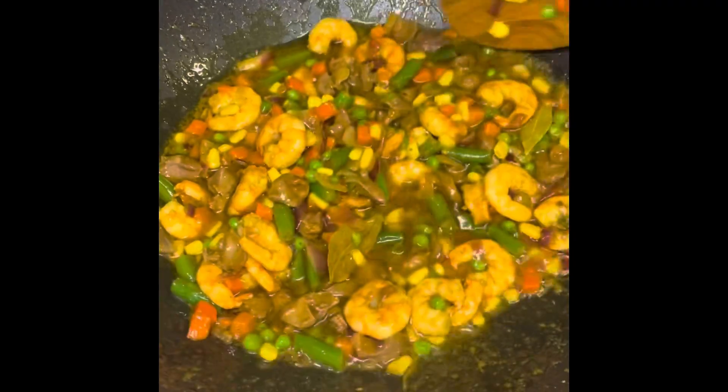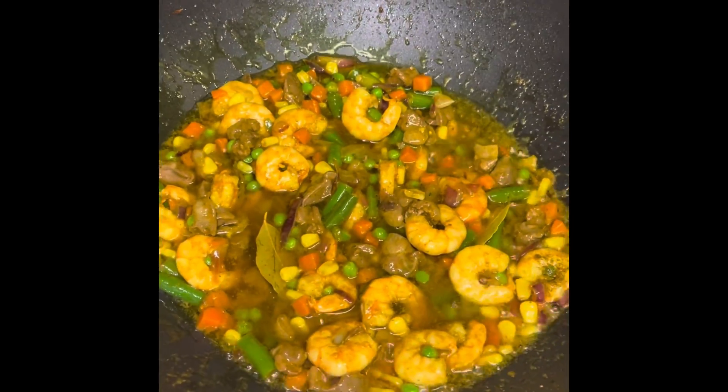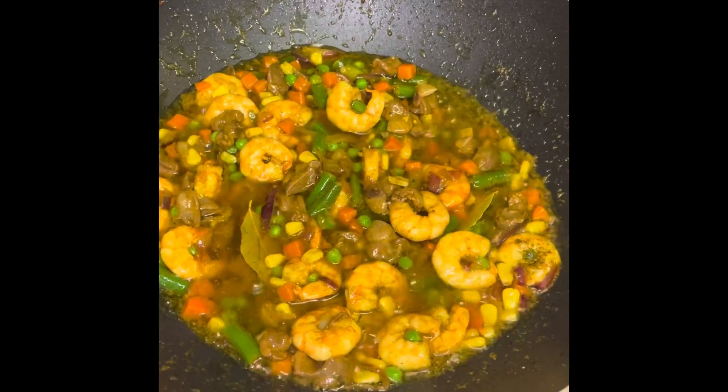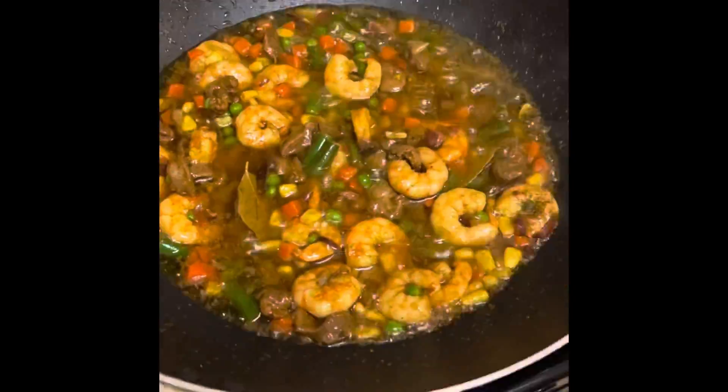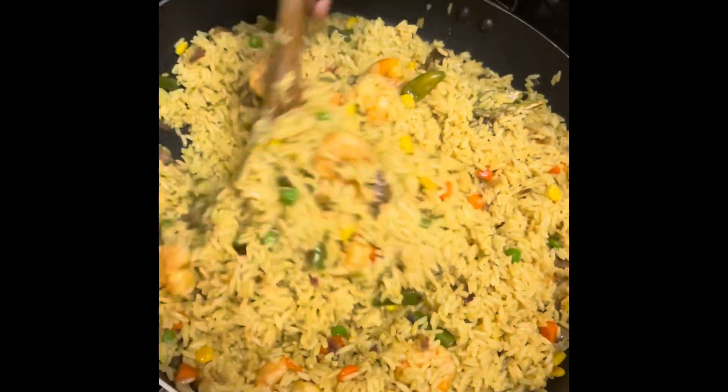After five to seven minutes I'm going to add up the rice — the pre-boiled rice — and stir it all together, mix everything together nicely, and our fried rice is ready.